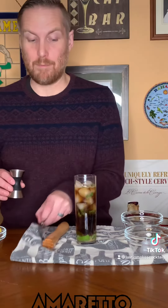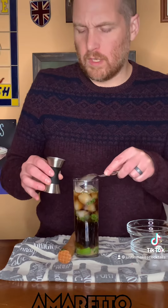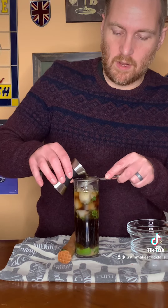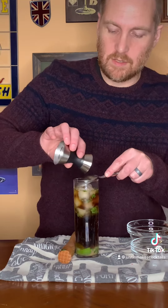The last thing I'm going to do is float a half ounce of amaretto at the top of the drink. I'm going to do that by pouring it over a spoon to keep it on top. If you just pour it right in, it'll just go down, but pouring over the spoon should keep it pretty much on top.